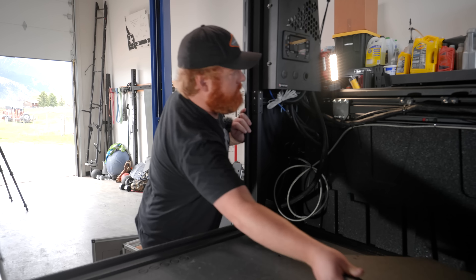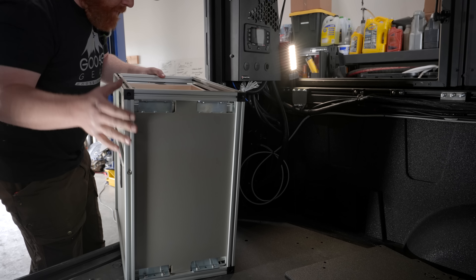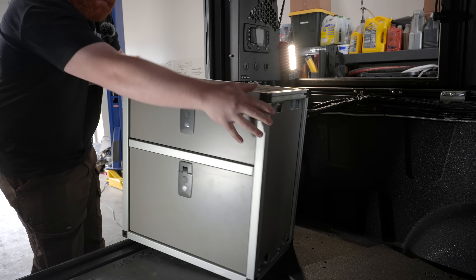Now we need to move all of our cabinetry and Goose Gear Live-In systems in, and then all this will go away — that's why I wanted to show it to you guys ahead of time.